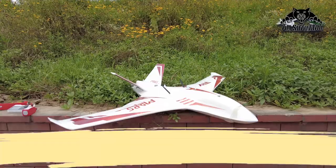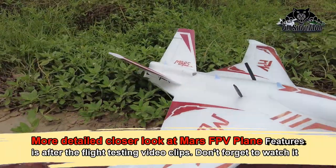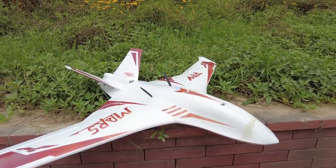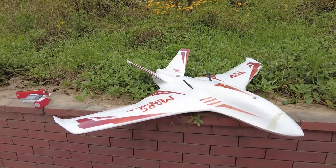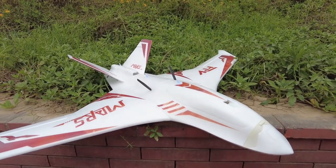Greetings! Alicia here, and welcome to the maiden flight testing of the all-new Mars FPV airplane — or should I call it a pusher jet? I'm still wondering what to call it. The Mars FPV pusher jet is designed by the same talented young designer who did the Aggressor long-range FPV plane and many other amazing RC FPV planes. This is his latest design.